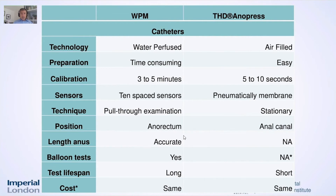Looking at the quality comparison of the catheters, you have an air-filled catheter with the Anopress, which removes all the water problems that those with experience using water-perfused machines will have encountered many times. Very easy to use — calibration takes only a few seconds, just push the button. We appreciated the pneumatic membrane.